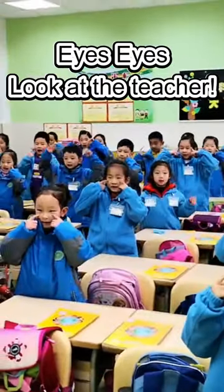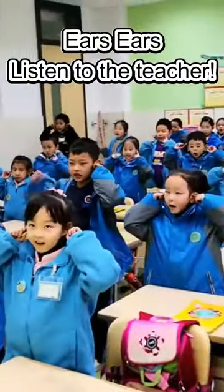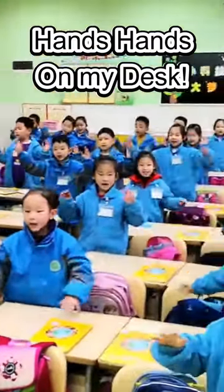Eyes, eyes, look at the teacher. Hands, ears, listen to the teacher. Hands, hands, arms.